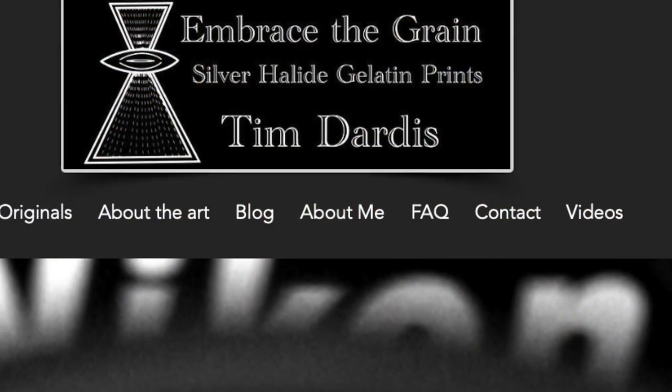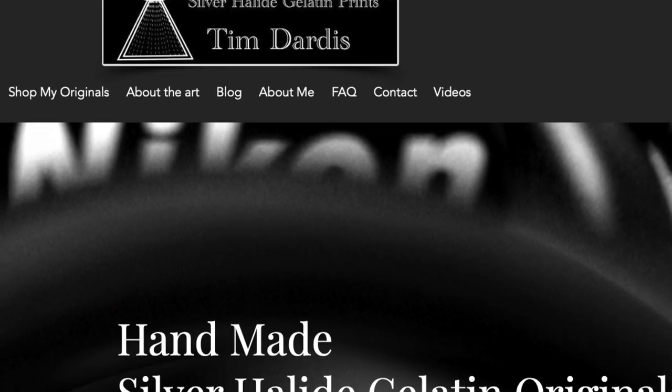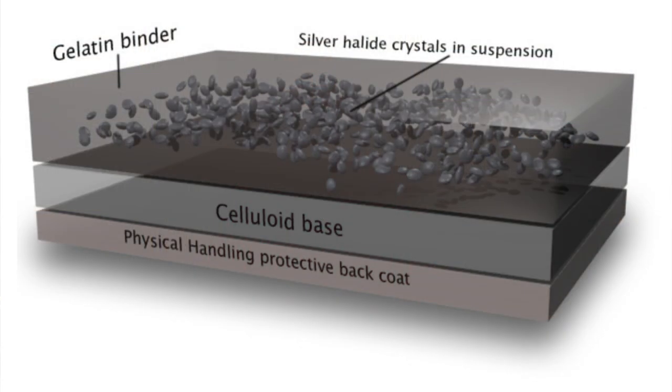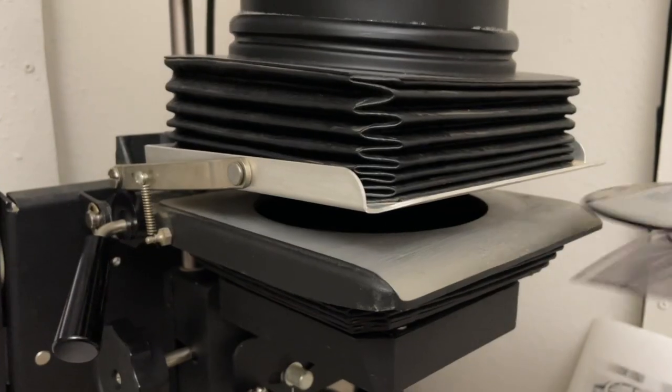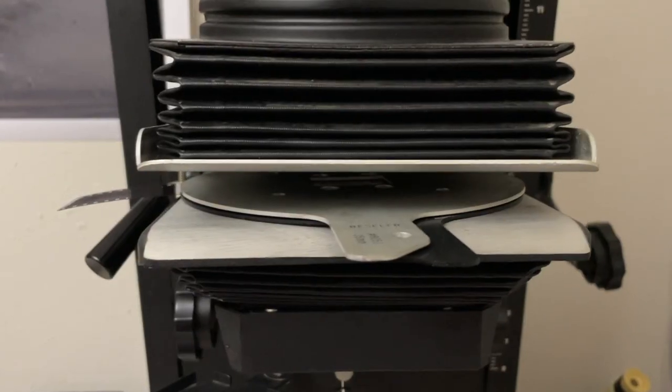What does 'Embrace the Grain' mean? You see it all over my website and in the papers I send you when you purchase an image. It means that I use black and white old-fashioned film photography. Film is made up of silver halide crystals suspended in a gelatin that, when exposed to light, react differently depending on how much light they're exposed to. When that's processed, it creates the negative that goes into the enlarger — that's where I get the name 'Embrace the Grain.'